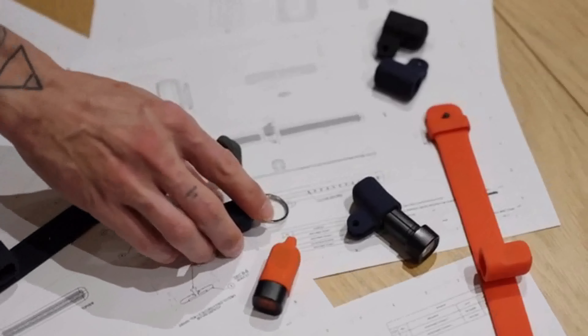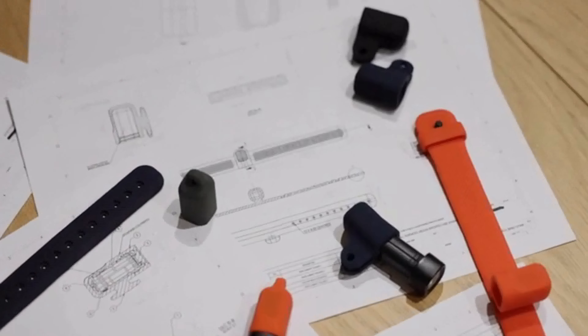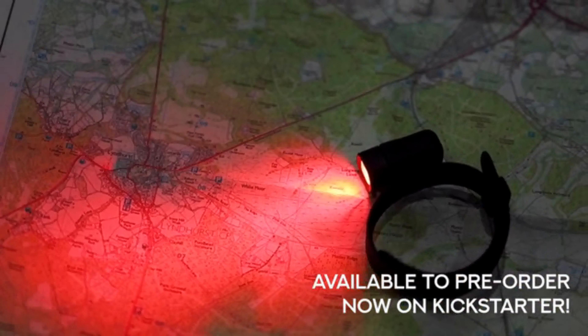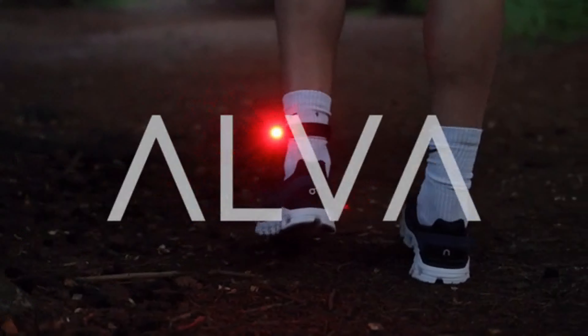Alva is the last flashlight you'll ever need to buy. The design is ready, our factory partners are ready, but it's you that we need. If you like what you've seen please back the campaign, share with your friends and together let's illuminate the world with Alva. Thank you.